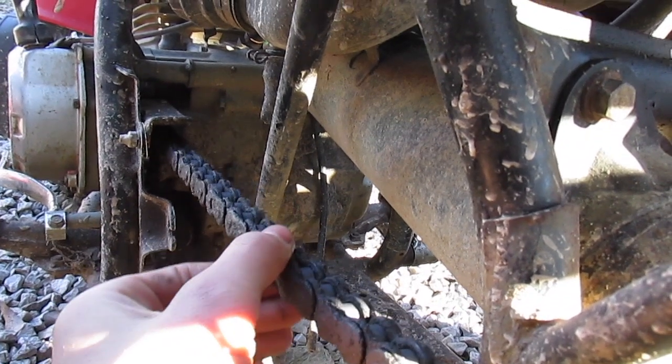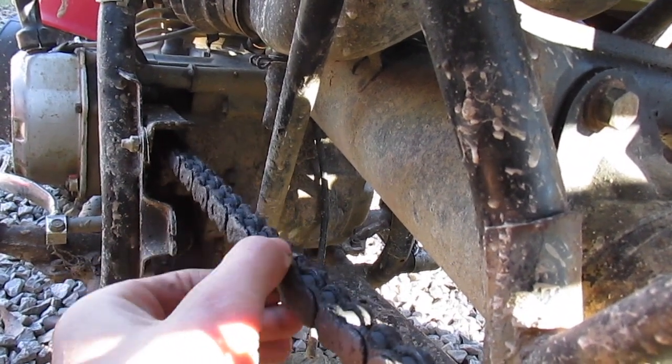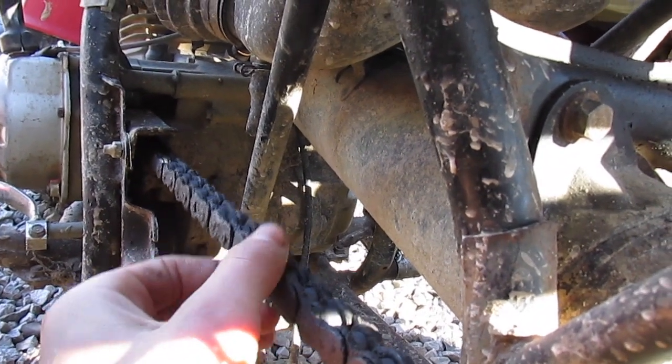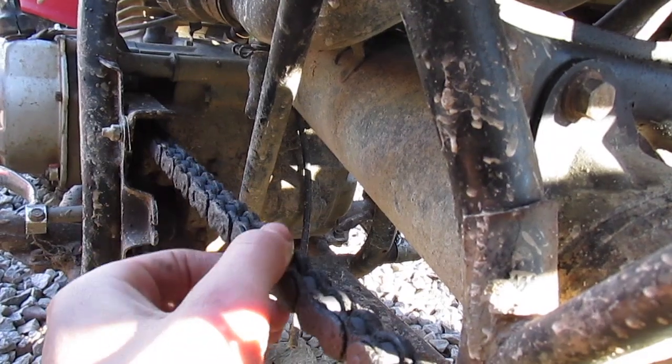That's about how much slack you want — about three quarters of an inch up and down is pretty good. You measure it on the top with the bike in neutral.